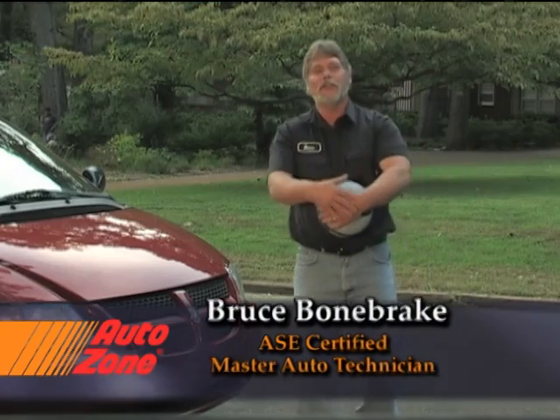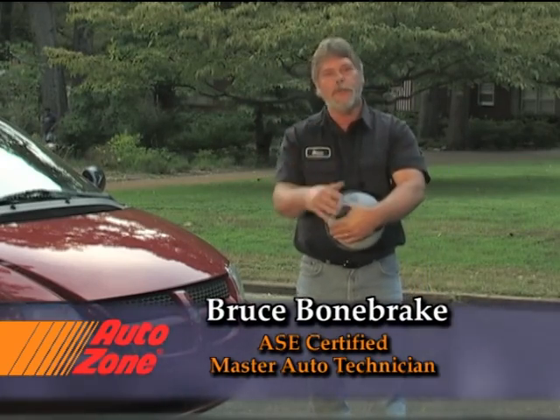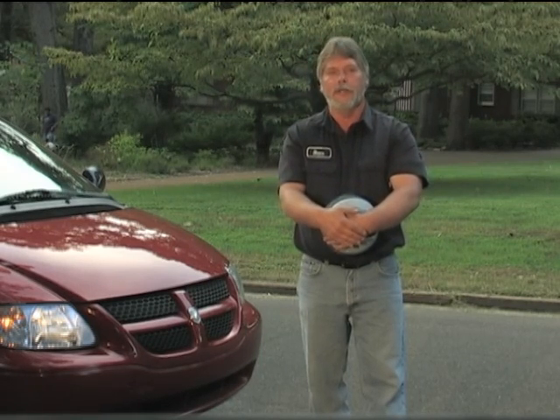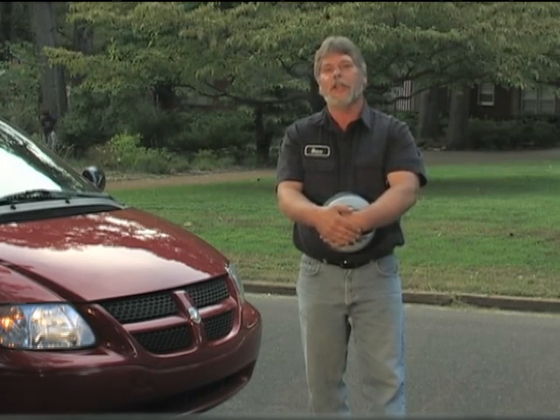Hi, I'm Bruce Bonebrake. The single most important safety system for your vehicle is the brakes. Losing the ability to stop or slow down almost always results in a collision, so proper care and maintenance is vital to ensure that your brakes are always there when you need them. On this installment of the AutoZone video series, we'll show you how a typical brake system works, ways to care for your car's brakes so they'll last as long as possible, how to diagnose the most common problems, and perform a complete system service so you can see what to do when your brakes need repair.